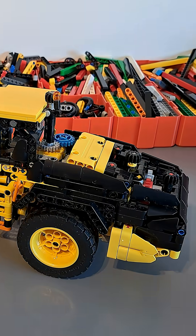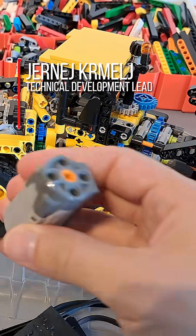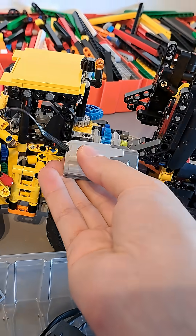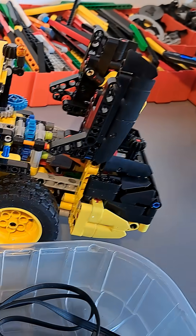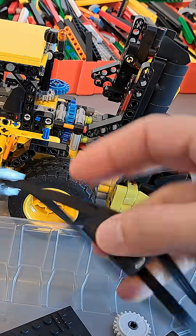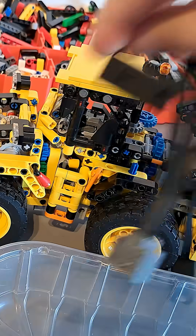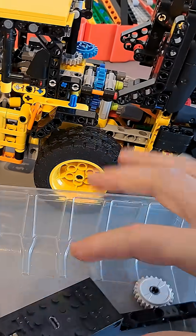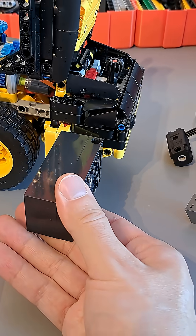Today we're going to try to motorize another model, and for that we're going to use the following components. The power functions medium motor is going to be placed here in the center, and it's going to be driving all four wheels. Then I'm going to be using three micro motors — one for steering and two for lifting and tilting the shovel — and of course everything will be powered by a Bubis 2.0, which is going to be placed here in the back.